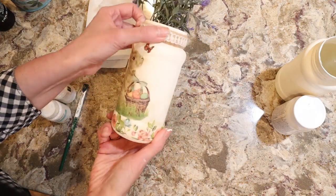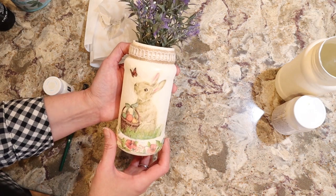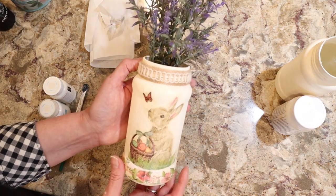I've shown you how I've made these really cute vases out of Barilla sauce jars. You can make them out of any mason jar, any jar. You can make them out of larger jars or smaller jars with the decoupage.